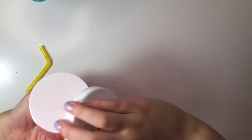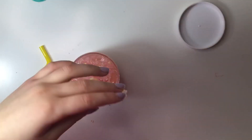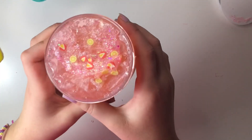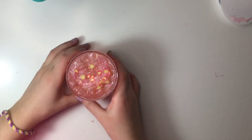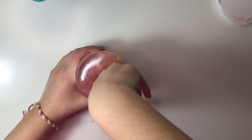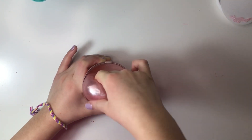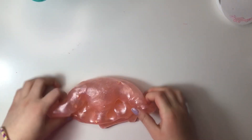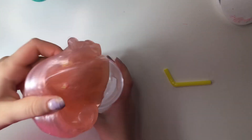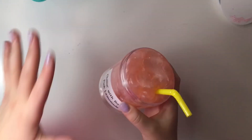Now let's open it. It's really good that she put a cover on top so it won't dry out. Look how pretty this is! There are sparkles on top — iridescent glitter — and some strawberry and lemonade charms. Oh, and I forgot to put the straw charm in! There we go. This looks exactly like pink lemonade.